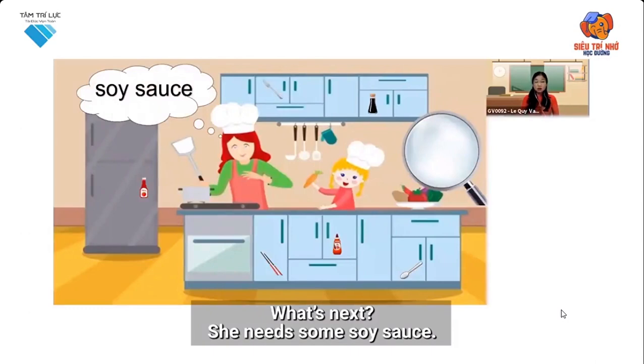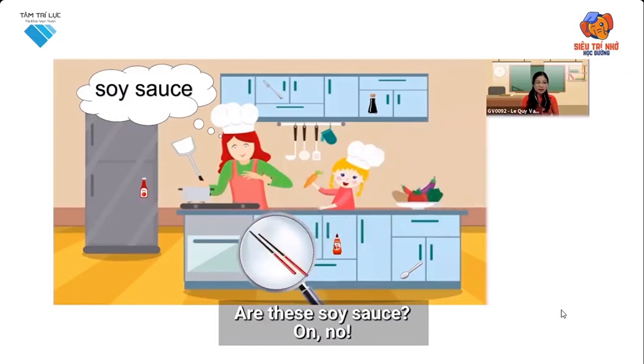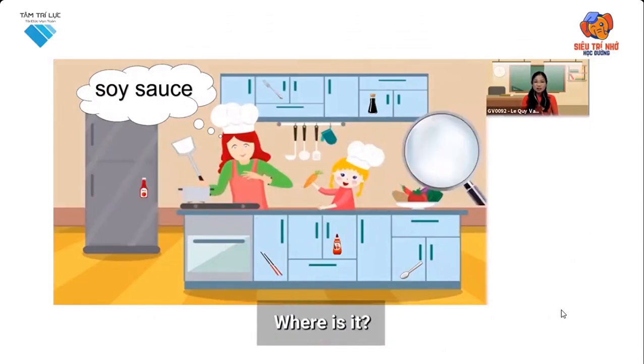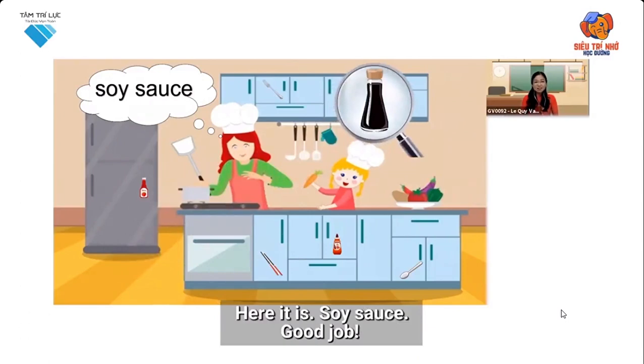She needs some soy sauce. Where is the soy sauce? Can you see it? Can you show me? Are these soy sauce? No. Is it soy sauce? No, it isn't. Where is it? Here it is — soy sauce. Good job.